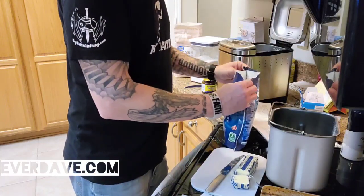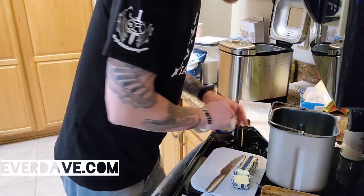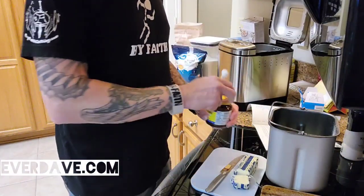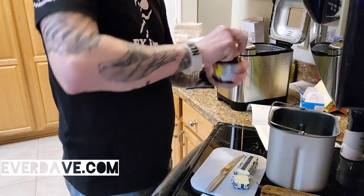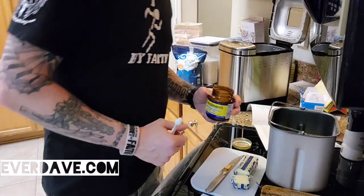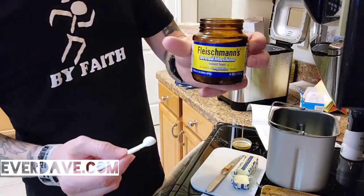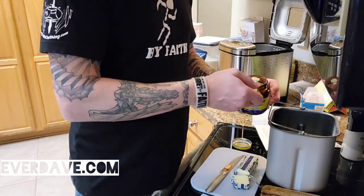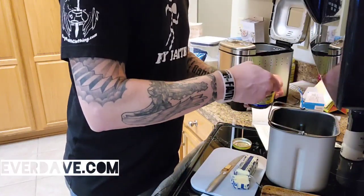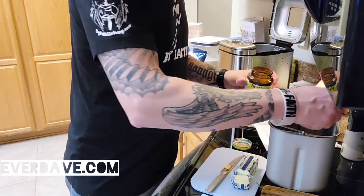Last step is the yeast and we need three quarters of a tablespoon, so we'll use the quarter-tablespoon measure three times. I went with bread machine instant yeast. It says you can use either active dry, instant, or bread machine yeast, and this one says 'bread machine' right on it so I figured I couldn't go wrong. We've got all the liquid covered, so we're just gonna sprinkle this on top: one, two, three.